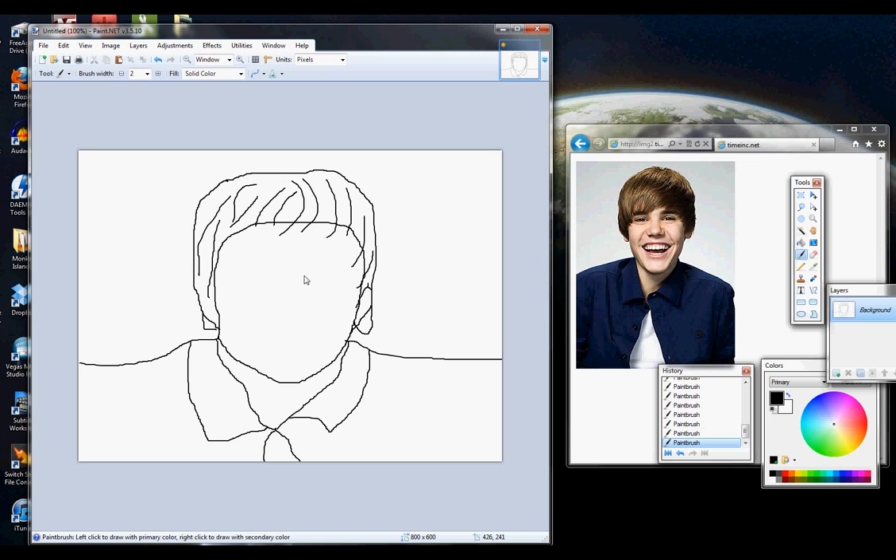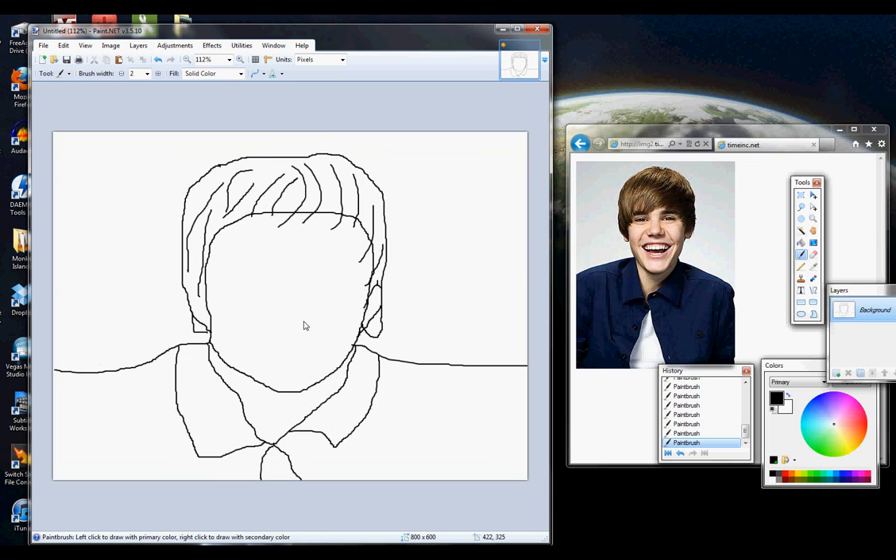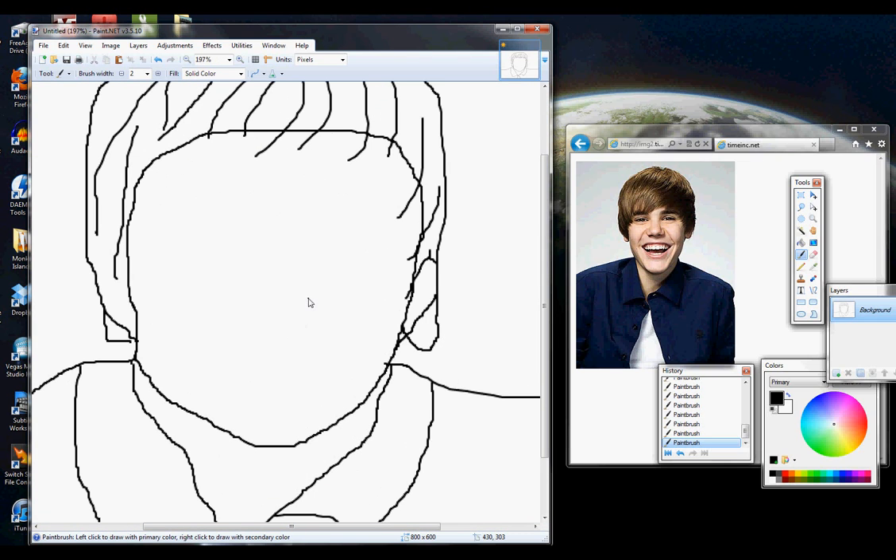I'm going to get both ears in there, and you don't have to make them perfect because they're kind of behind his hair, so they could look like anything and you wouldn't even know it. But today we're going to try a new drawing style and that's where you zoom in. So hold Control on your keyboard and if you have a wheel on your mouse scroll that up. And now you can see we've got kind of a big picture here.